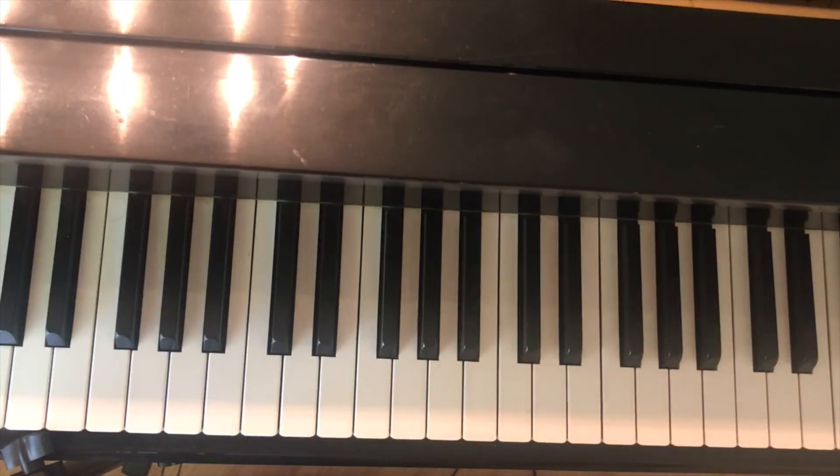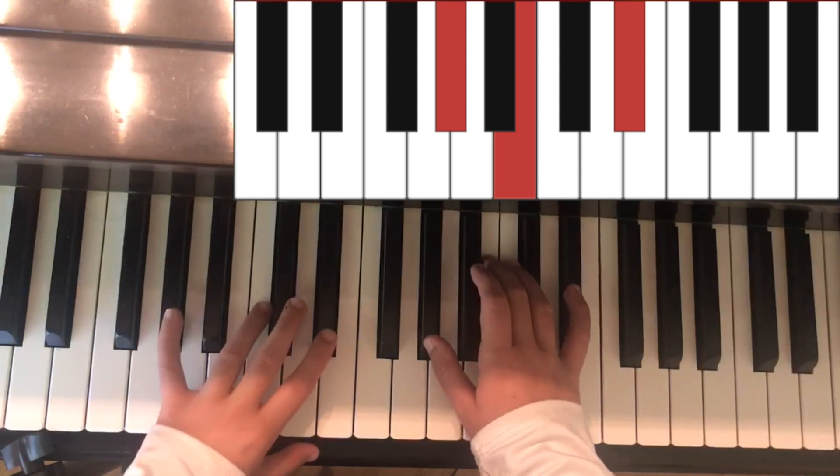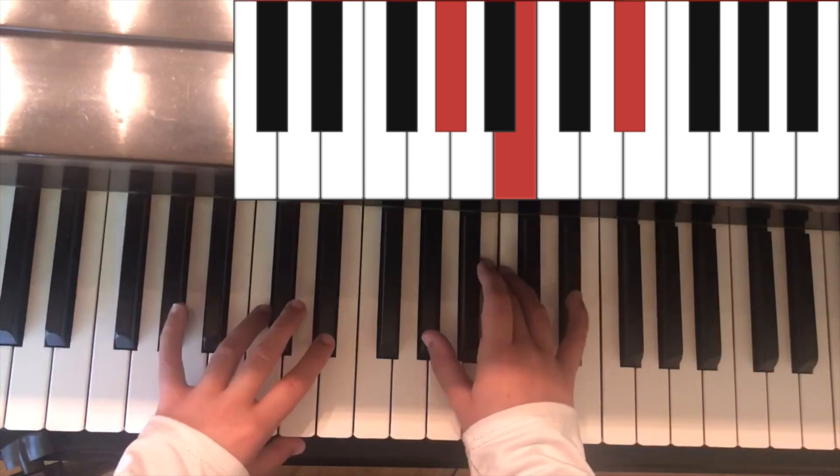I'm going to be teaching you guys how to play each chord. Starting left to right as usual, we're going to start on the chord of G sharp minor. In the left hand it is A sharp and E sharp. In the right hand it is A sharp, B, and E sharp.